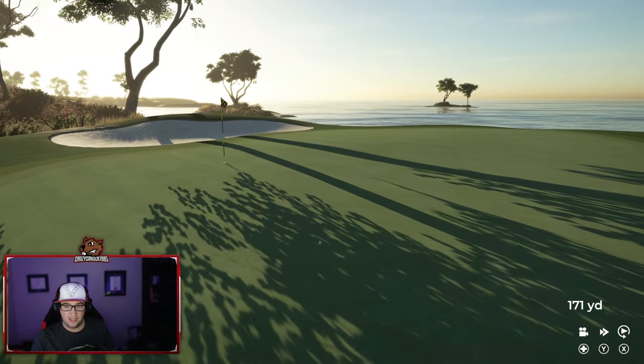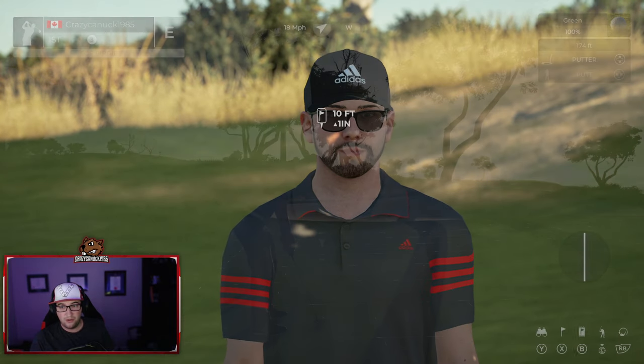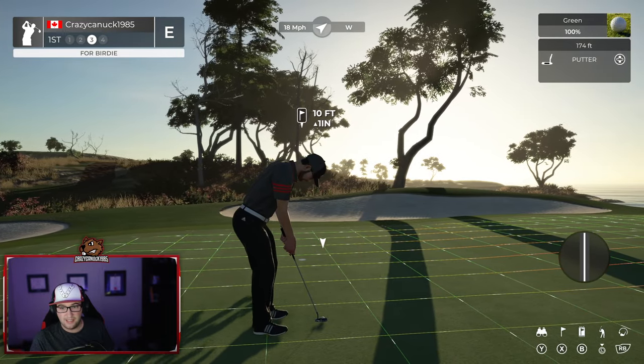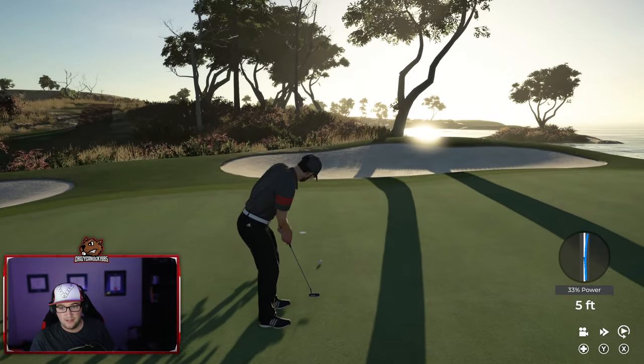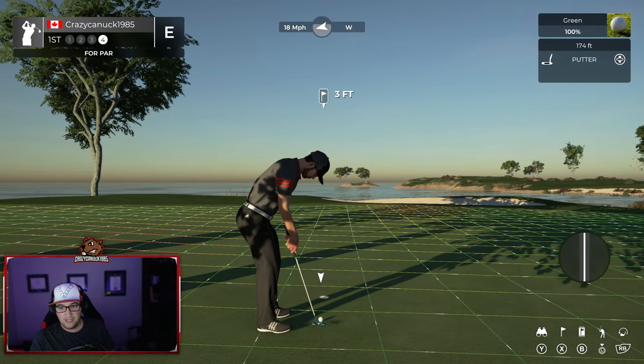This was a real blast to help Frankie build this, and it was just a really cool experience. I'm hoping we're going to get to do another course at some point, a little bit later on — stay tuned for that. Just missed. We'll take our par.